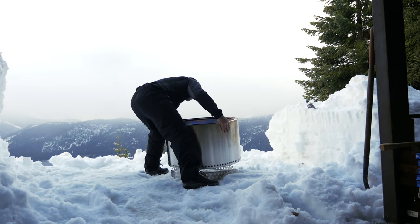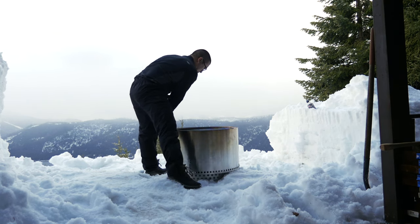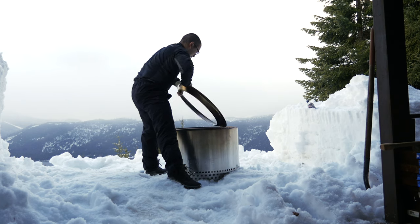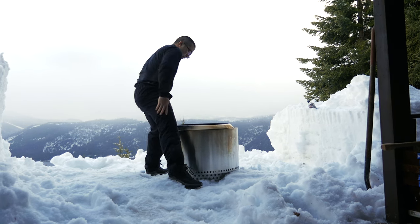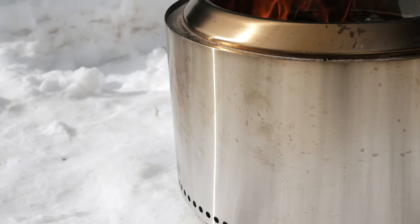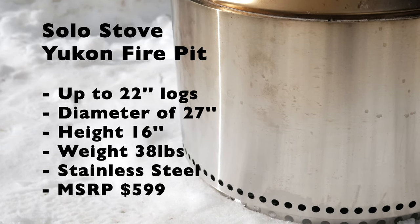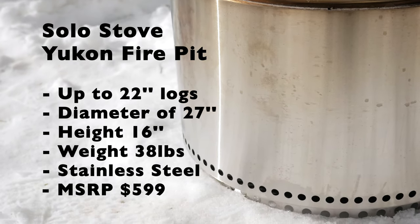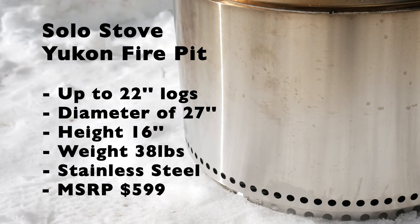The main body of the pit rests directly on the ring, and the top ring is flipped over from the storage position. The Yukon fire pit can handle logs up to 22 inches in length, has an outside diameter of 27 inches, stands 16 inches tall, and weighs about 38 pounds.